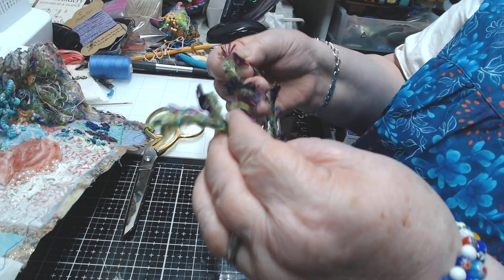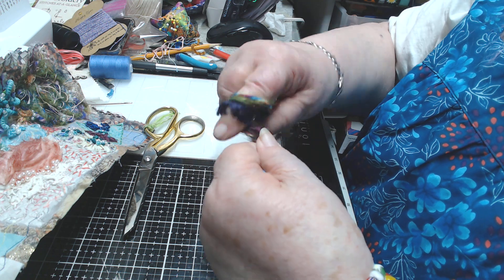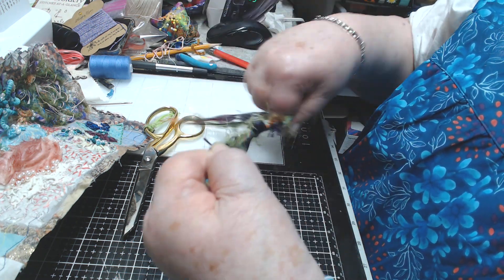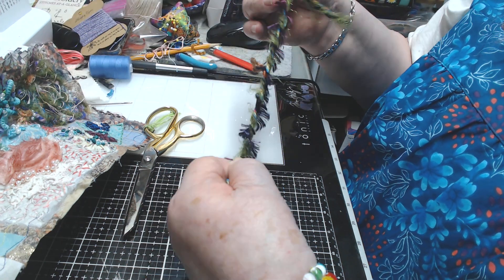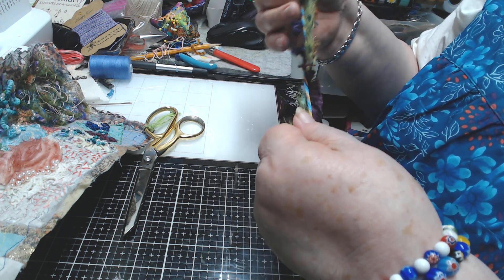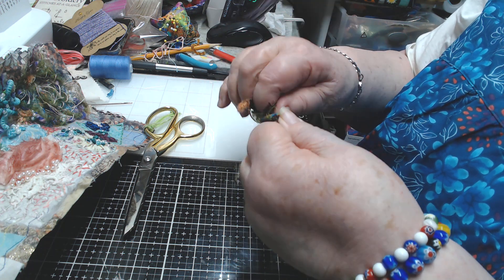Hold this end down so it doesn't untwist, and just keep twisting. You can't really do too big of a length because that would be really hard to hold on to. While I get the rest twisted, you might want to take more time than I did picking out your colors to twist together - maybe you want to use all light colors or all different shades of pink or green.